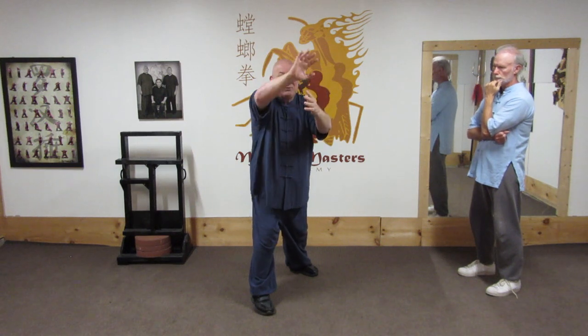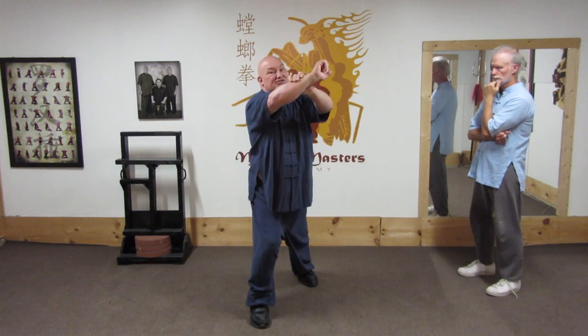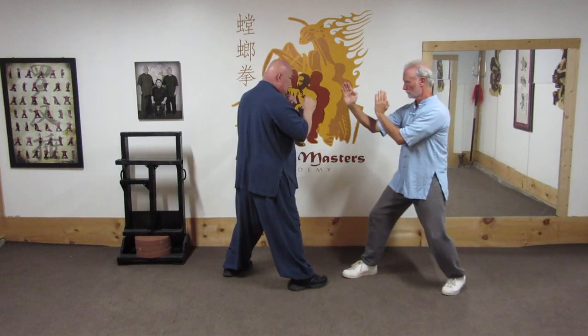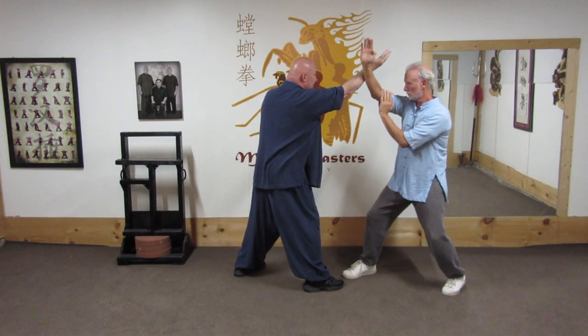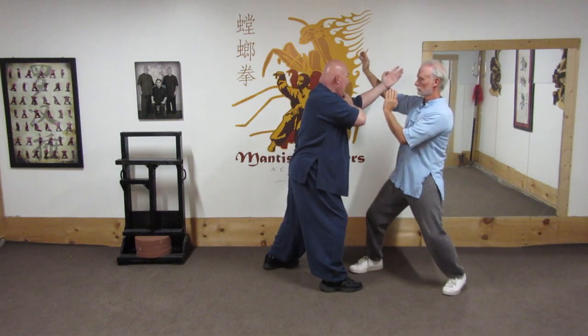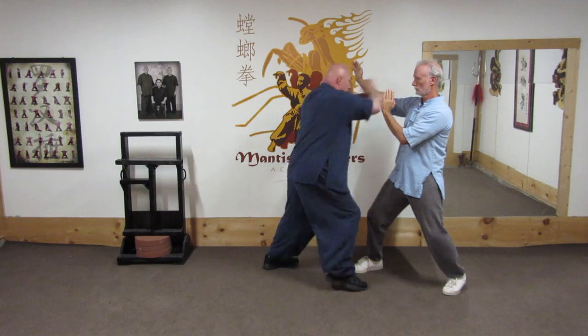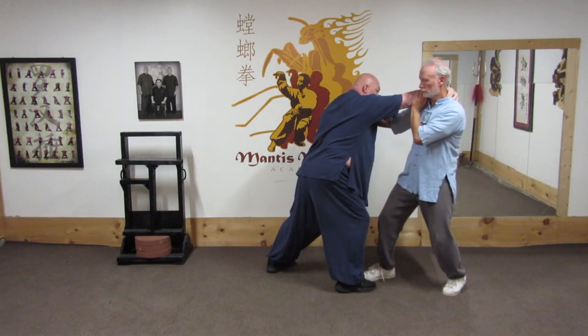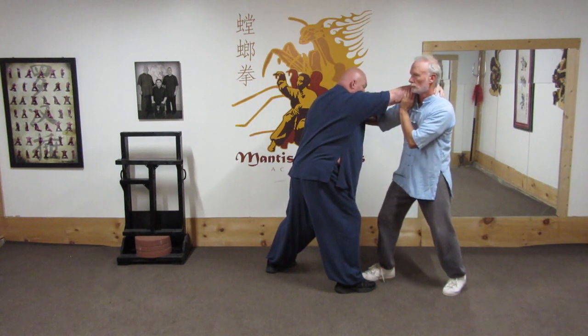I grab the hair, pull, and as he's falling forward I step back forward and strike him in the neck with my forearm. We're squared off — I do a strike to his eyes or face, expecting him to block. The strike comes in and I iron palm strike his forearm to open his center line, get a hold of his hair — or in this case with Todd, the neck.